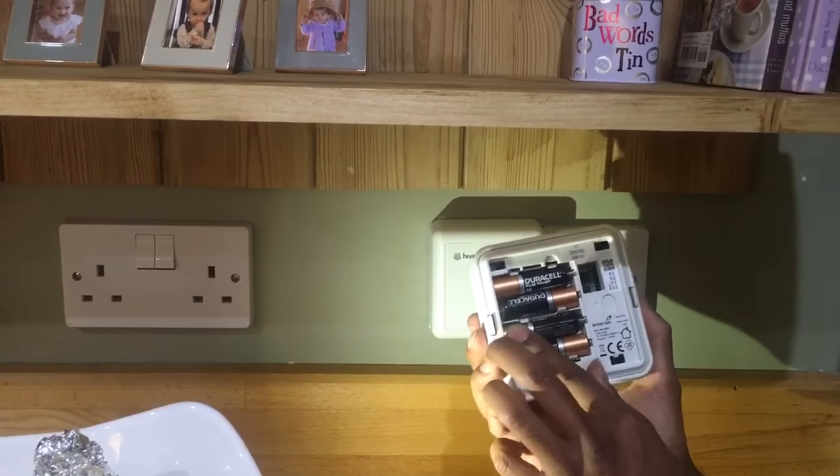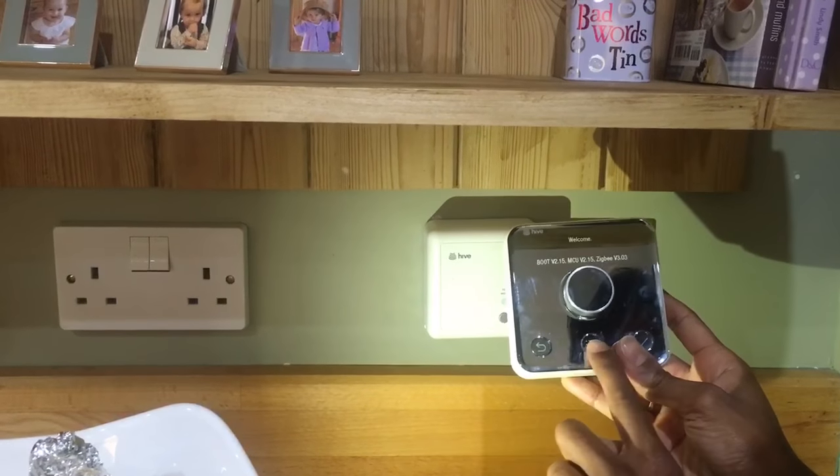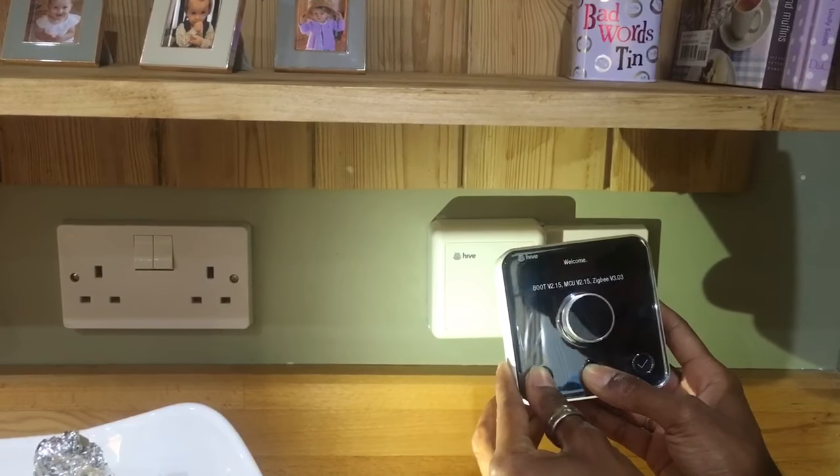Grab your thermostat and pop the battery in. Hold the return and menu button both together for 10 seconds.